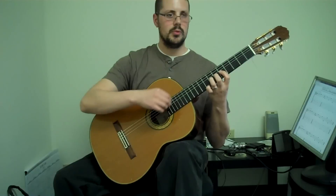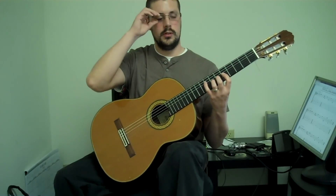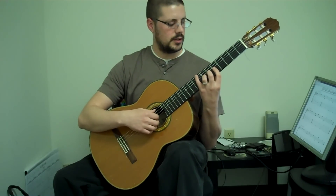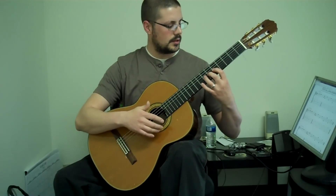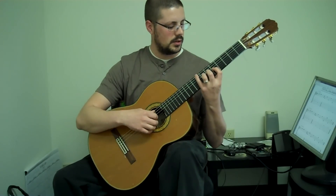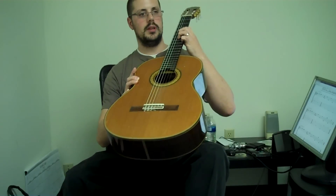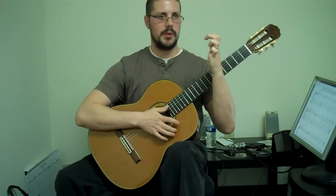One thing I find that people do is keep the pinky in an extended position and then use their arm to kind of compensate — they'll do this and then they'll do that, with the pinky really extended out there. You want to keep your hand close to the guitar and just bend the pinky all the way back. When I'm in that position, my pinky is bent almost all the way back to my hand.